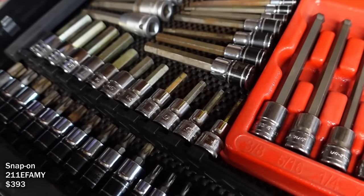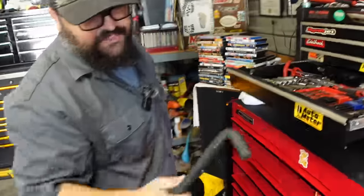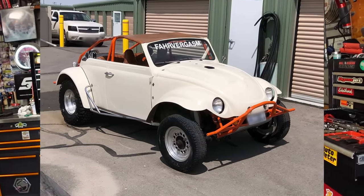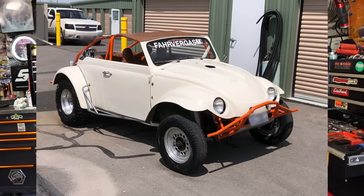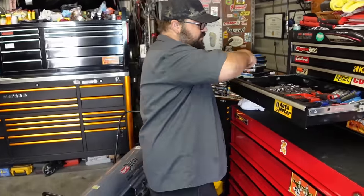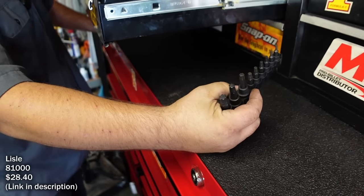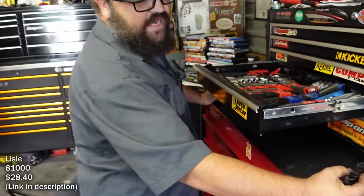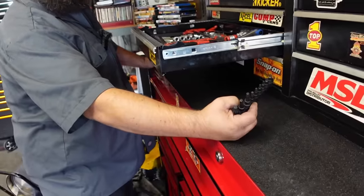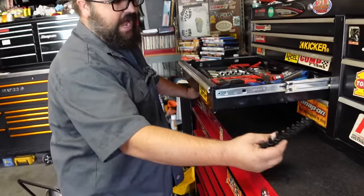There's a whole Silver Eagle set, and one big socket for his 72 custom Baja to get up and drain the manual transmission. He also has torque-plus sockets - more rounded for use with higher-end ATI harmonic balancers that require them. Using the wrong socket can round the bolts out and ruin a $400 harmonic balancer.